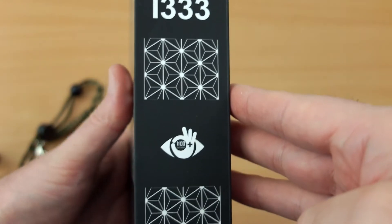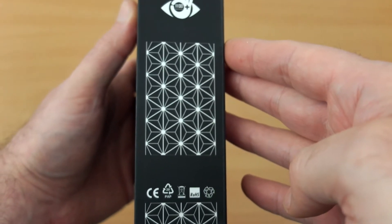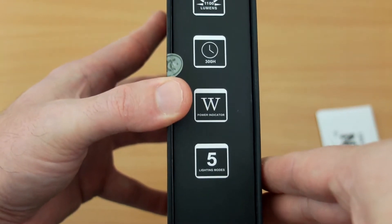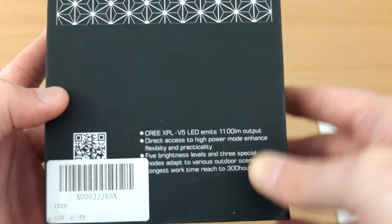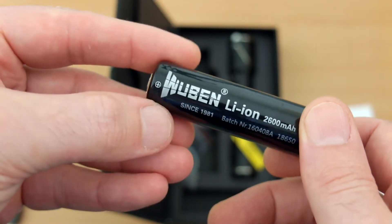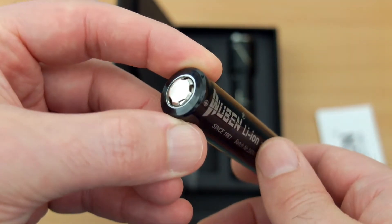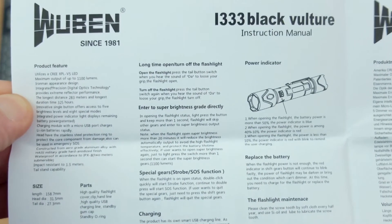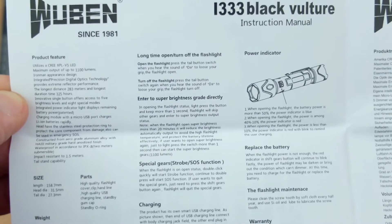The box gives a power output of 1100 lumens. On the side there are a few logos and art styling, some certification, and basic information including five power levels. This uses a Cree XPL V5 LED. The included battery is rated at 2600 milliamp-hours — it's a flat top, but button top or nipple top cells will also work in the torch without any problem.